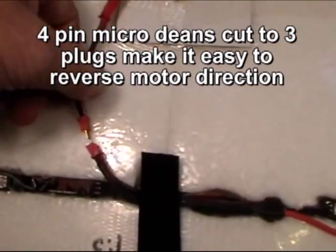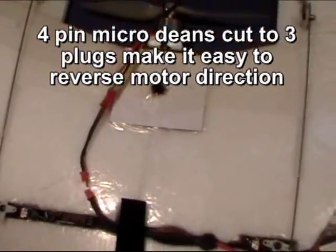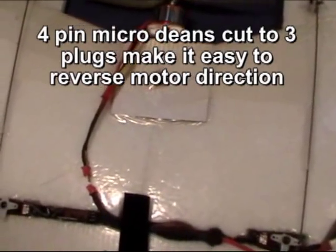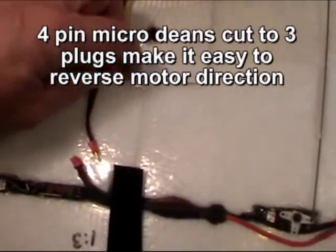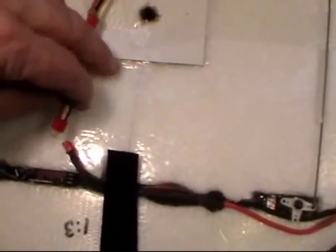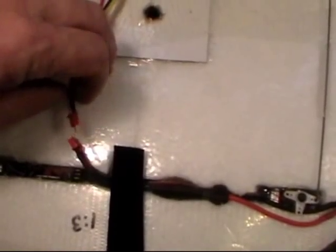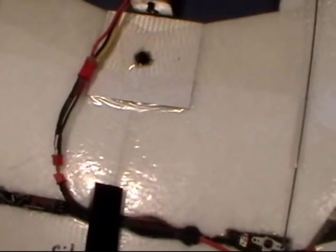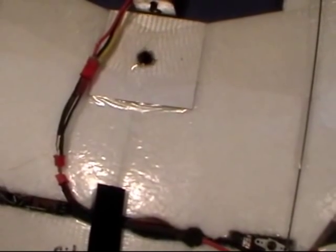What that does is it allows me to trade motors and speed controls very quickly if I'm at the flying field and something's gone wrong. The other thing is if I want to reverse the motor direction, I turn the plug over and by plugging it in, it now turns the motor the opposite direction for forward flight rather than a pusher prop.